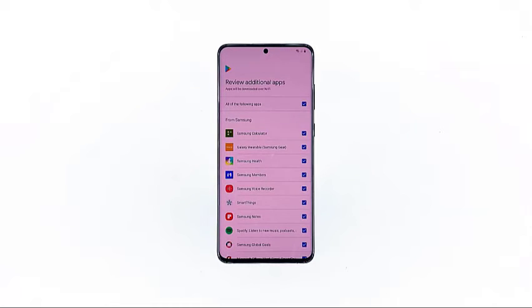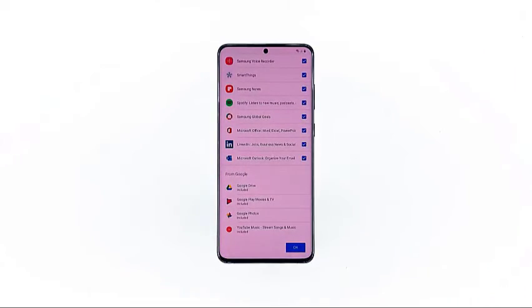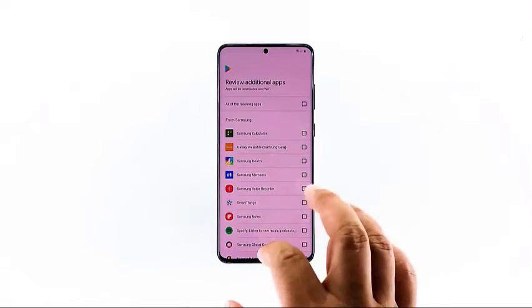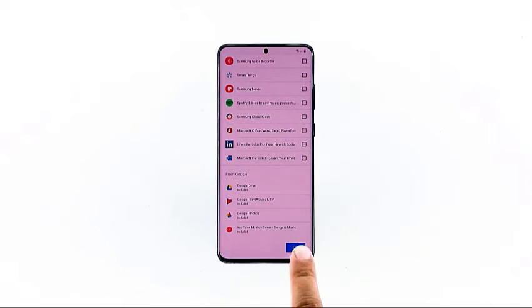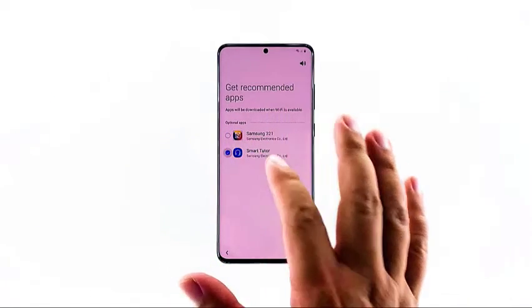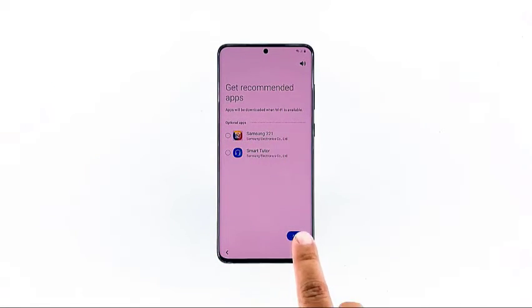You will then be asked to download a bunch of apps. Let's proceed with the setup without downloading anything yet. Don't worry, you can download them later. So uncheck all of them and tap OK. Also, don't download the recommended apps, at least for now. Uncheck them and tap next.